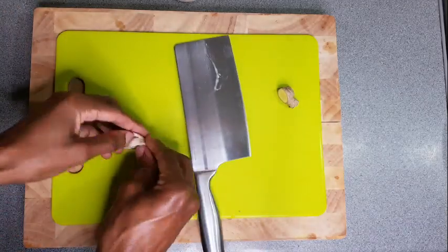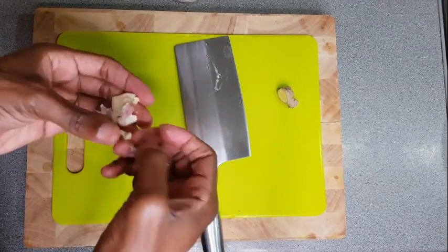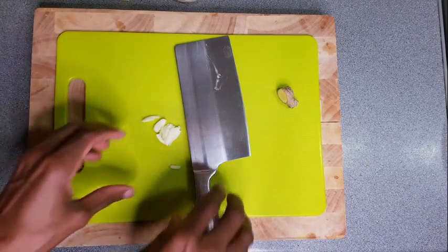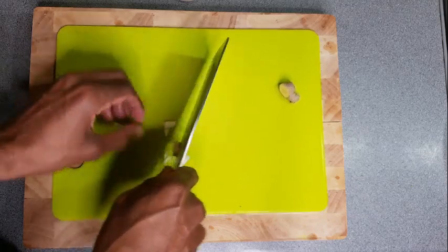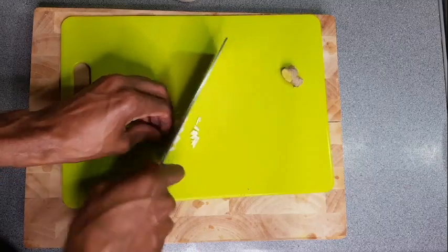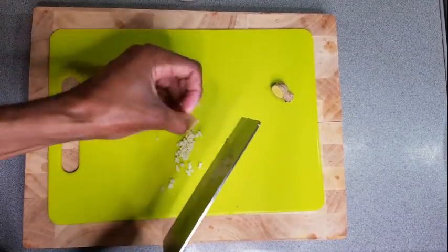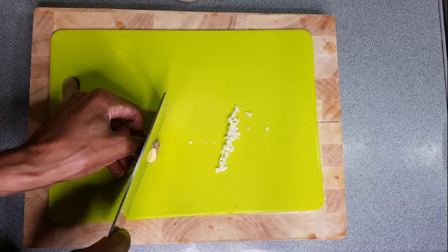Now we're going to be chopping up some garlic and ginger to add to the sauce. If you're this far in the video, just touch that like button — it won't cost you anything — and go ahead and subscribe, because more content will be coming out every single week. Like the videos, comment, make suggestions, don't be afraid.